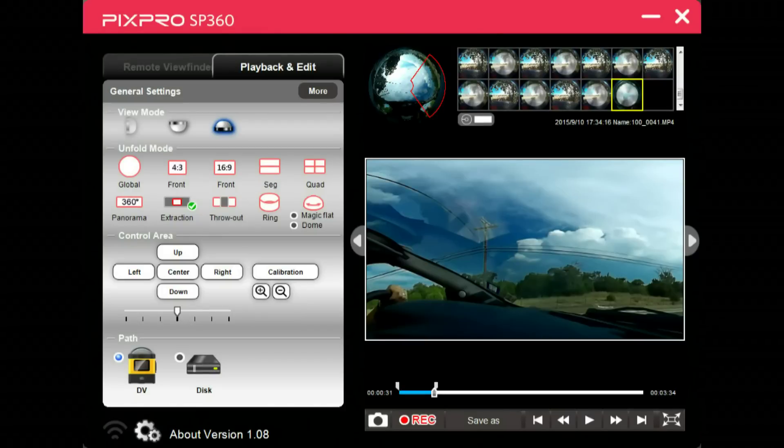This next one is extraction, and then we have throwout. I'm going to just show you the screenshots here, but I really wasn't that impressed. To be honest, I really couldn't understand it and it didn't look that interesting when I looked at it through the software, so I just kind of bypassed that.